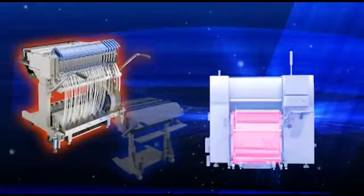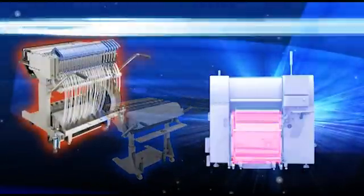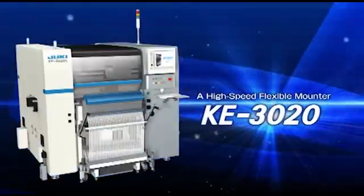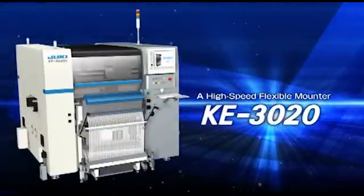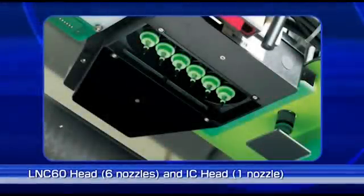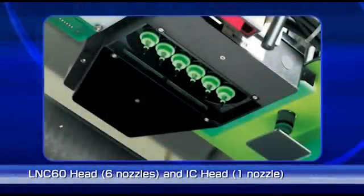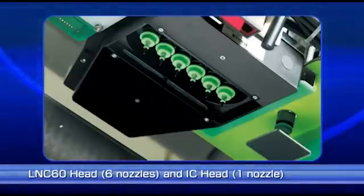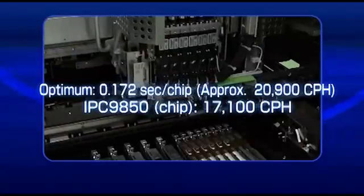The KE-3020 is a fast, flexible mounter with a hybrid feeder topology that can use both electric and mechanical tape feeders. The KE-3020 has both high-speed chip placement via laser recognition and fine pitch component placement via image recognition.